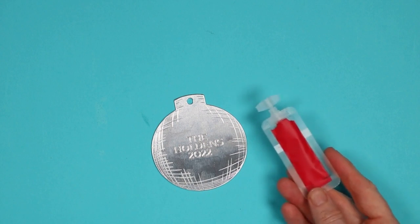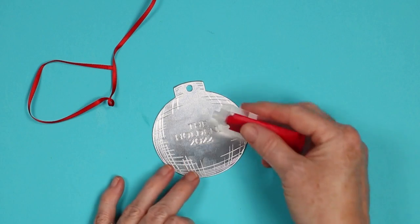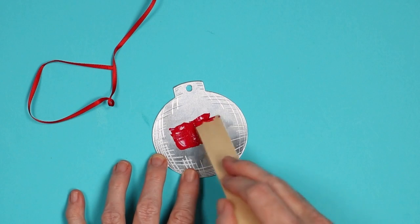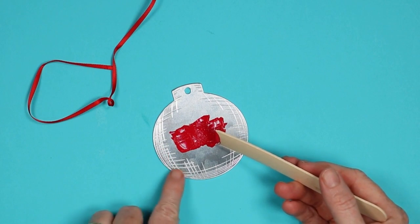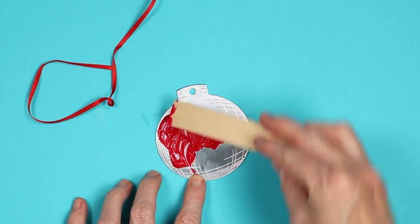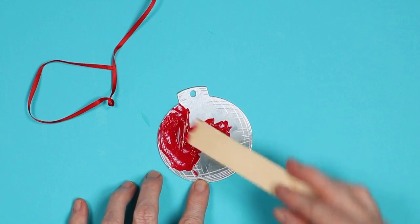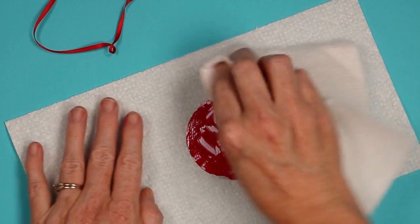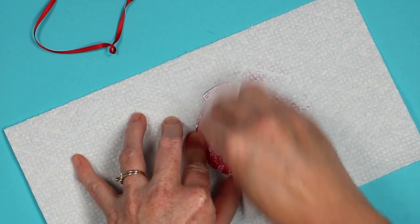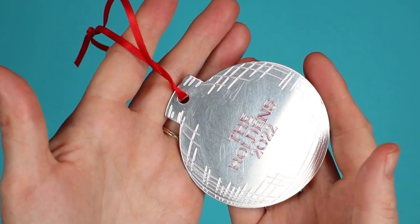Now let's try the stamp enamel. I'm going to use red and add a red ribbon to the top of the ornament. It doesn't take very much — just add a little and spread it over the engraving, getting it into all the grooves. This seriously takes about 30 seconds. Then wipe it right off with a paper towel — it should stay down inside the engraved lines while you wipe away the excess. Hopefully you can see the red down in the engraving — it helps it pop off the blank. Then I just added a ribbon and this one is ready for the tree.